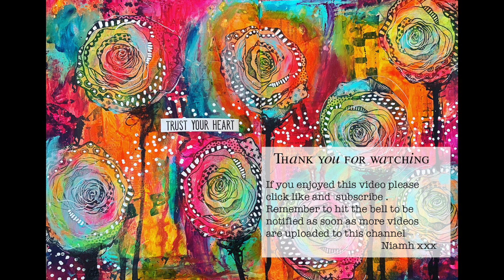Please check out my description box below to find the links to Megan's page and see her fabulous IGTV instructions, because she's just amazing. Until next time, bye for now.